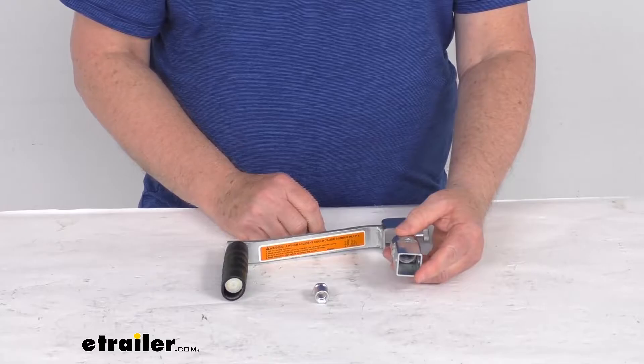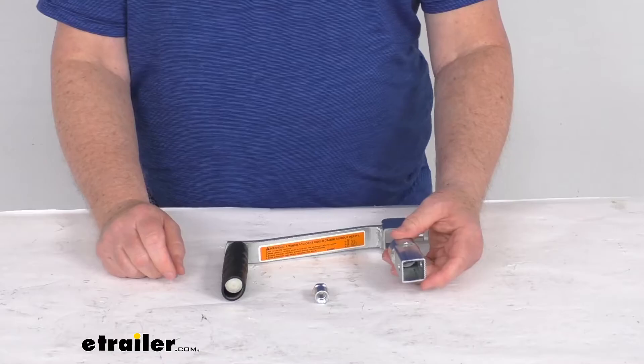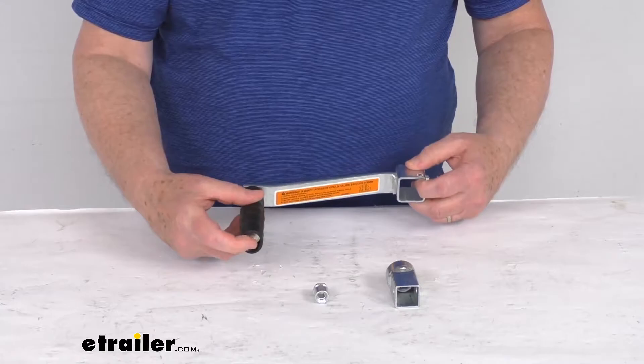when utilizing a drill drive socket. That drill drive socket we do sell separately on our website — it's listed on this product page as a related product and it's part number DL6456. The length on this handle, measured from center to center, is seven inches long.